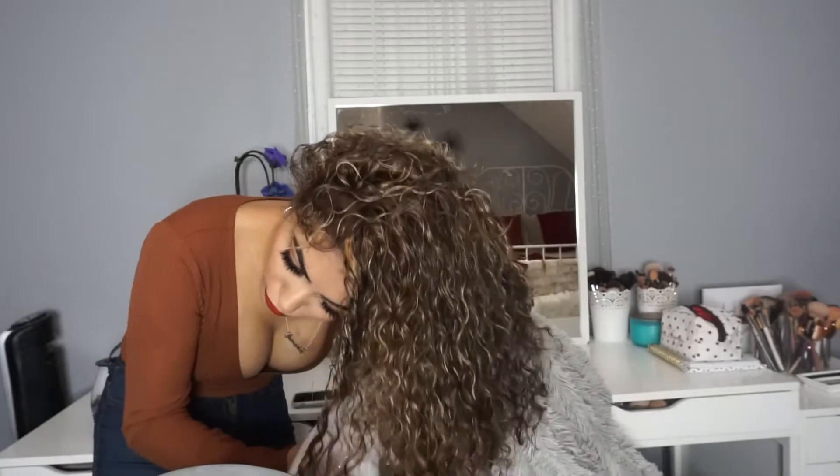I'm going to leave it about 80% dry and then the rest will just air dry. Look how defined my curls are — I love this. Mind you, I just bleached my hair and I've been doing these methods and my hair has been like brand new, honestly.